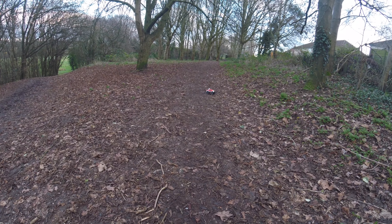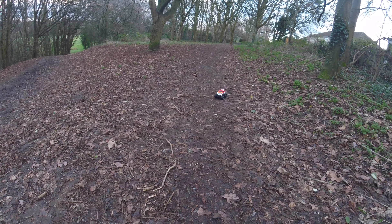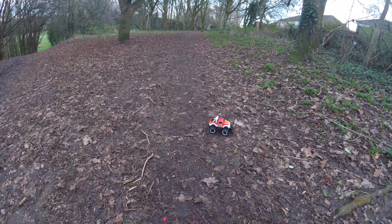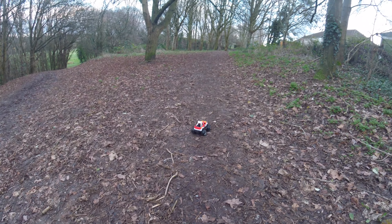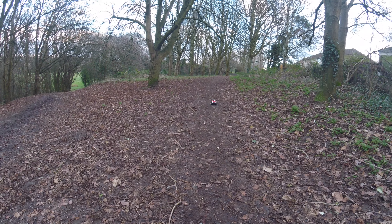I didn't expect a lot from it. I mean obviously it is an indoor car. The motor is only powered by four double A's. I'm sure you can alter that and get it powered up to a 1S or maybe even a 2S — that would be quite fun.